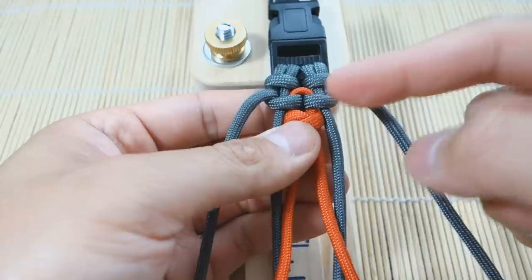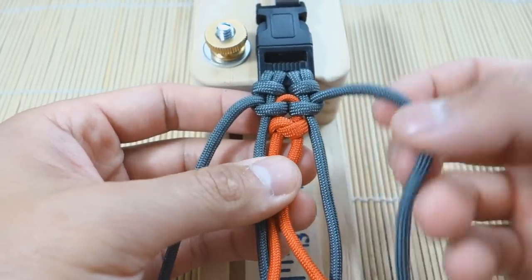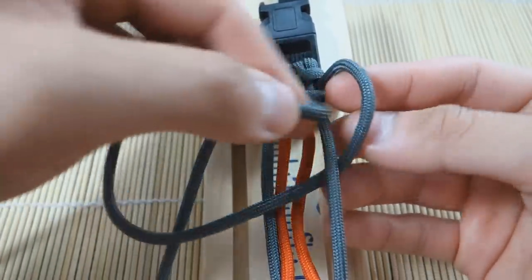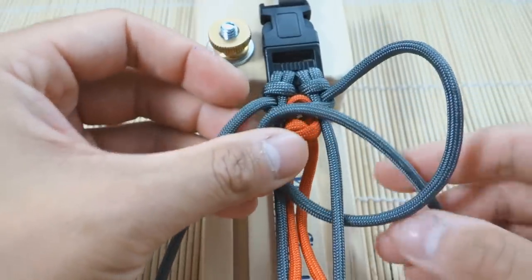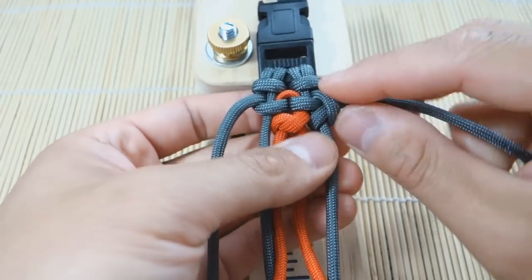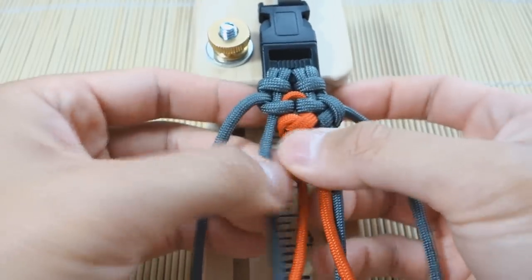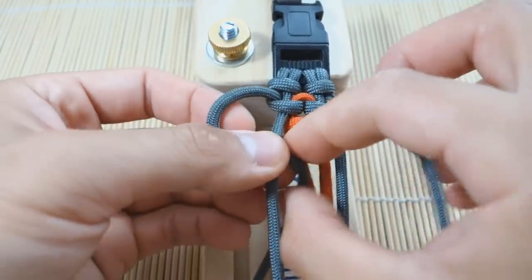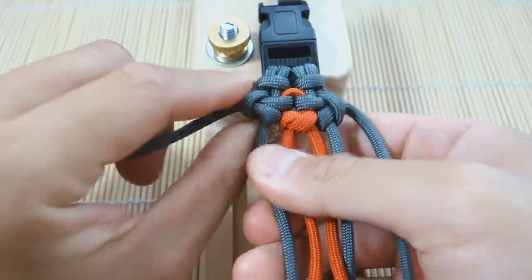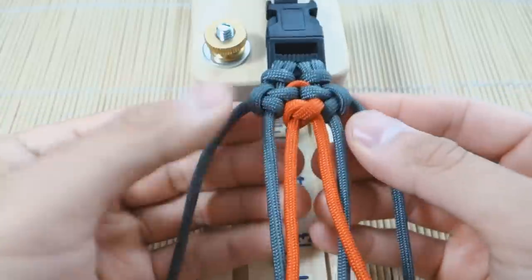We went over on our first knot, so now we're going to go under. Right strand under the right strand, put it through like that and pull tight. As you can see, we've essentially just formed a cow's hitch on this side. We're going to do the same thing on the other side — we went over, now we go under and through the loop. That's the first set of knots.